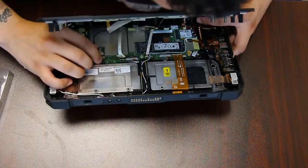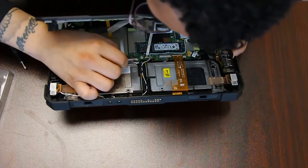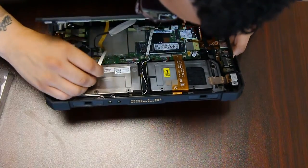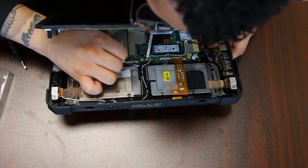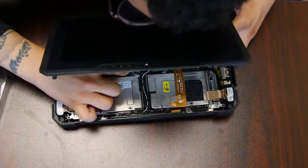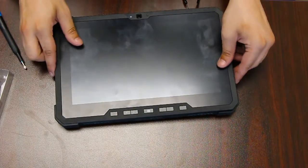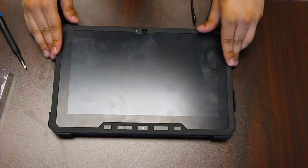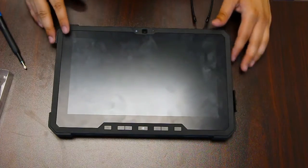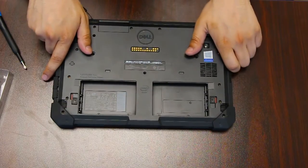Just want to make sure that all the connectors are secured and holding. Once that's done you can align your LCD screen back, and then you just want to put all your screws back.